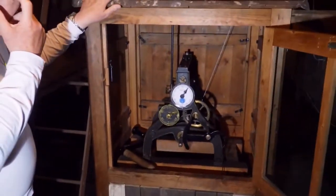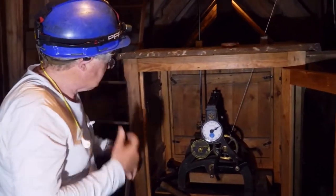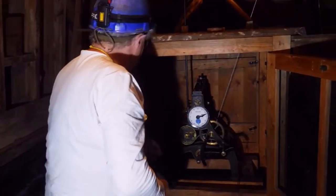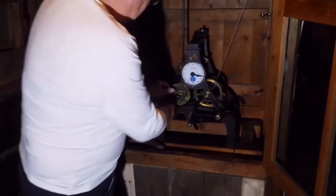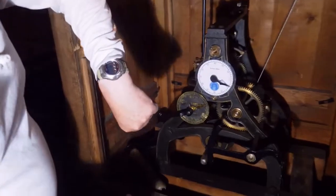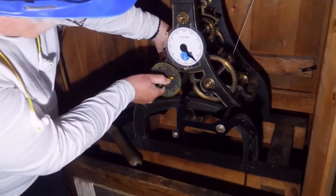Next thing to do is to adjust the time. Since I was here last week, it looks like it's lost a couple of minutes, so I'm going to put that right. That's the key to change the time. It's 10:12 now, so I'm going to go forward about a minute.